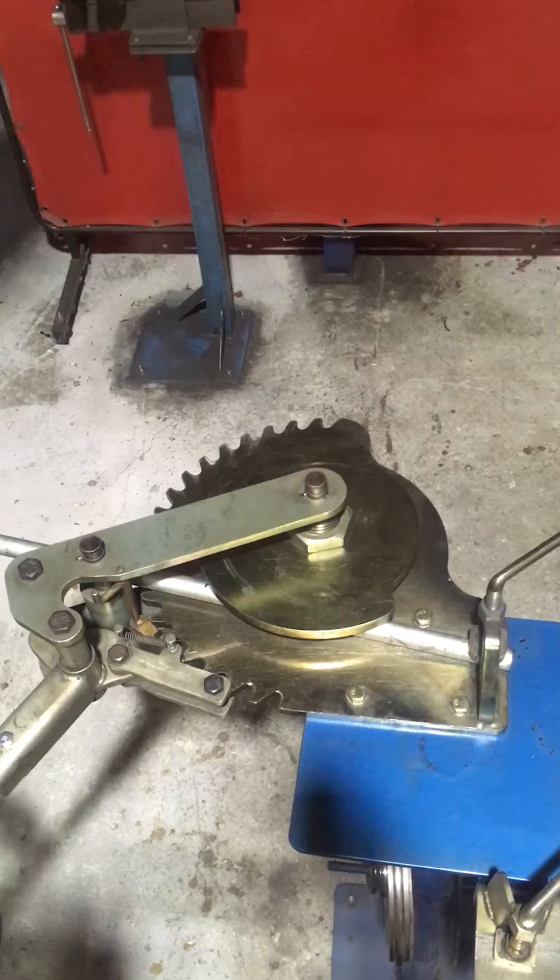Hi, Chris from Multibend. We're going to test some EN10305-4, which is a seamless cold drawn steel tube mainly used for hydraulic and pneumatic applications. We're just testing to see the quality of the bend with the Maxi Bend.